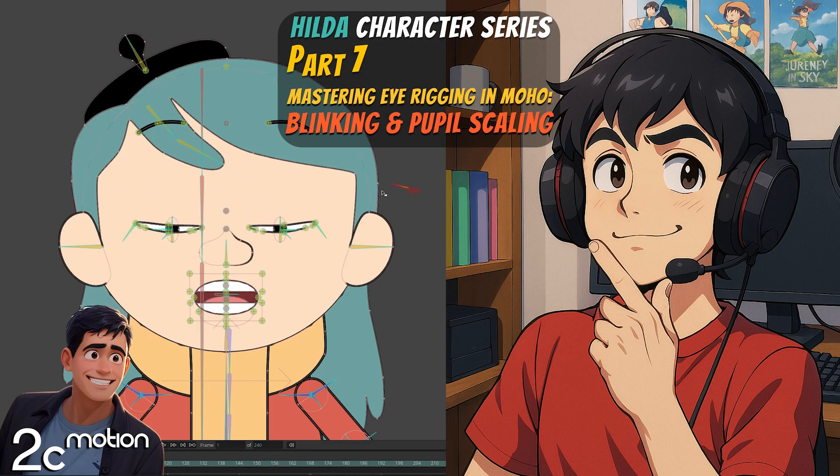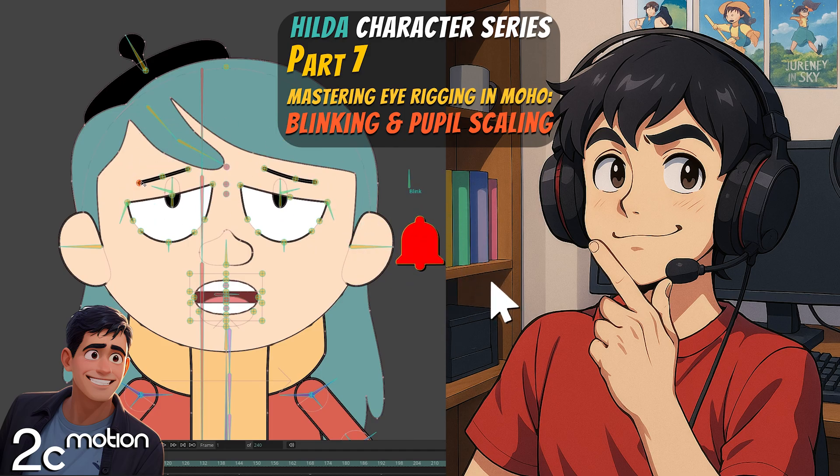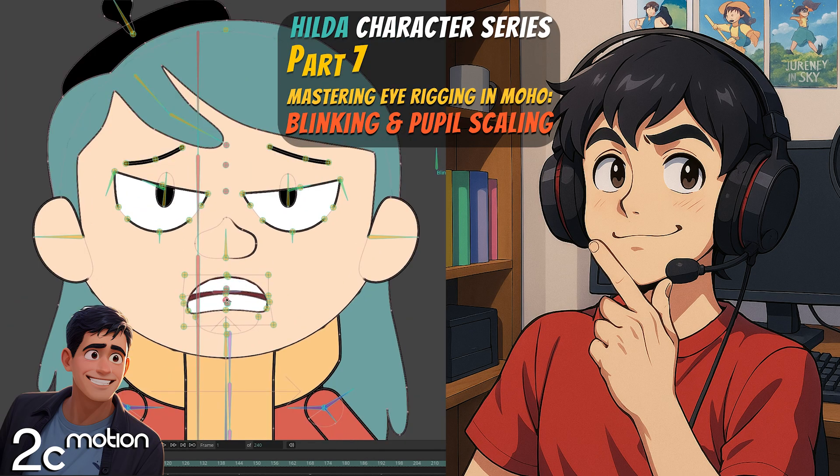Hey there, welcome to part 7 of the Hilda character series. Today we're going to learn how to rig the eyes for blinking and adjust the size of the pupils with smart bone actions. Let's dive right in.